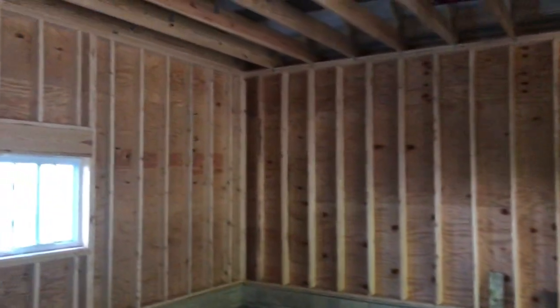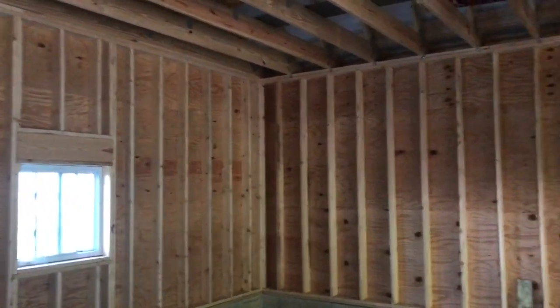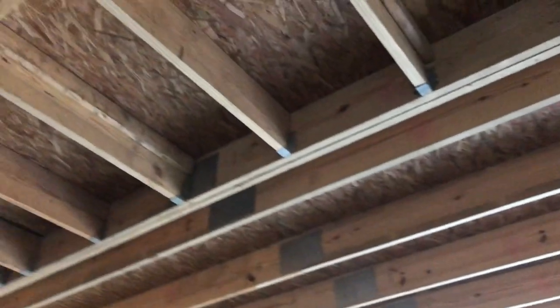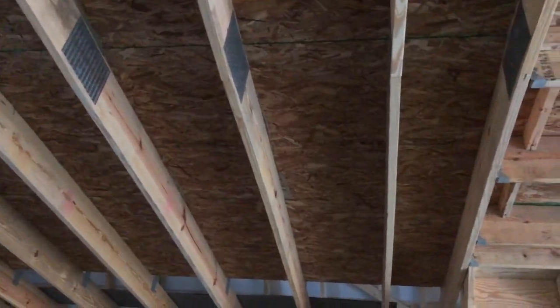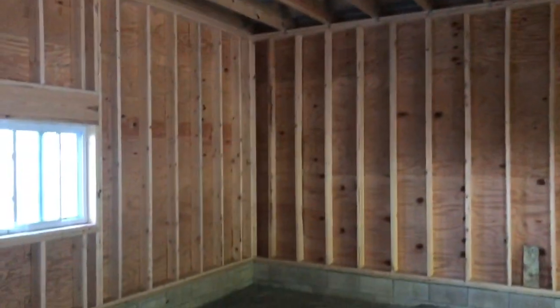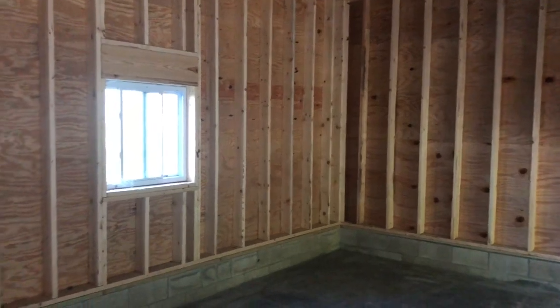I do want to insulate everything, and certainly the exterior wall. I do want to do some type of insulation in the ceiling of the building — not counting the loft, I haven't figured out the loft yet. And then put some type of wall covering over the top.